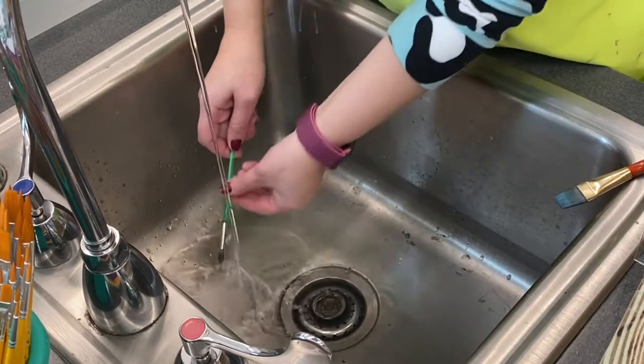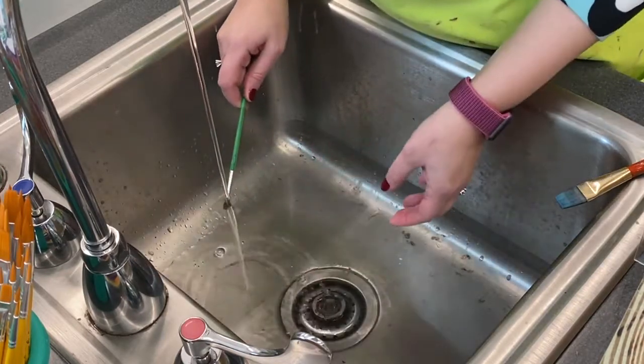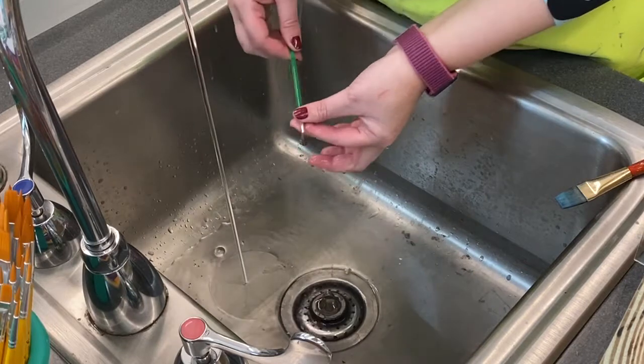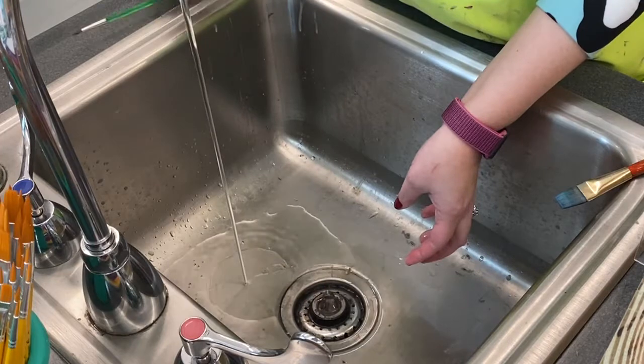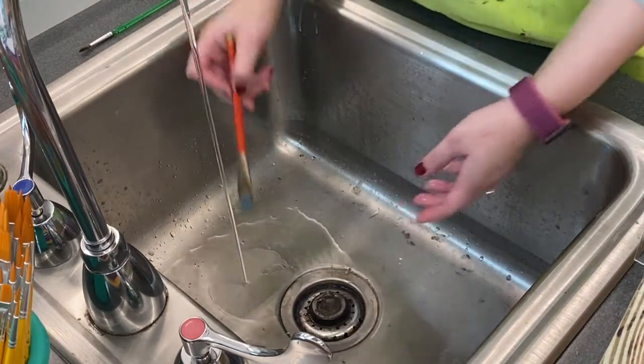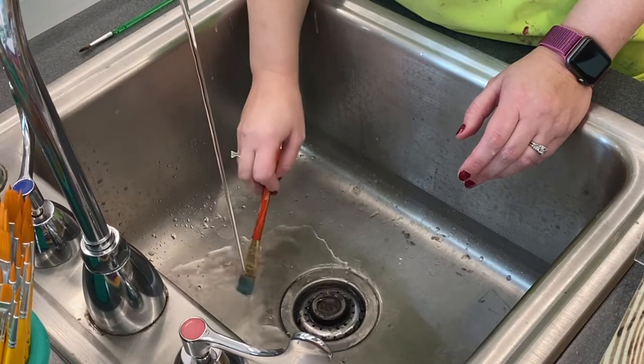Make sure you've got all the excess off and swish it one more time. Then take your fingers and get out all the excess water. Go to the next brush and do the same thing — tap it at the bottom of the sink until the water runs clear.